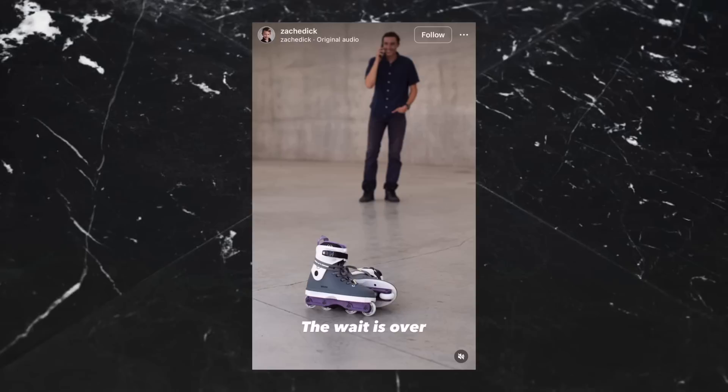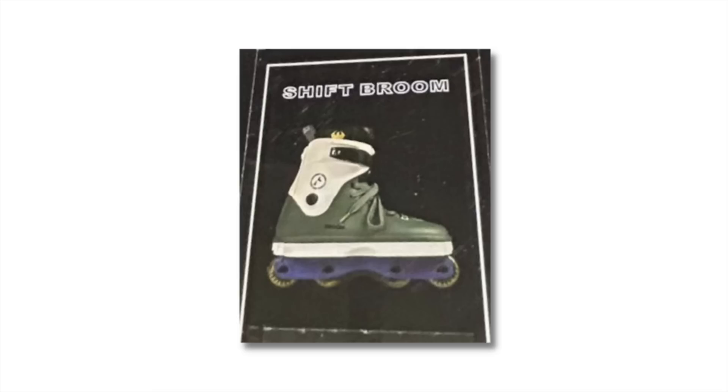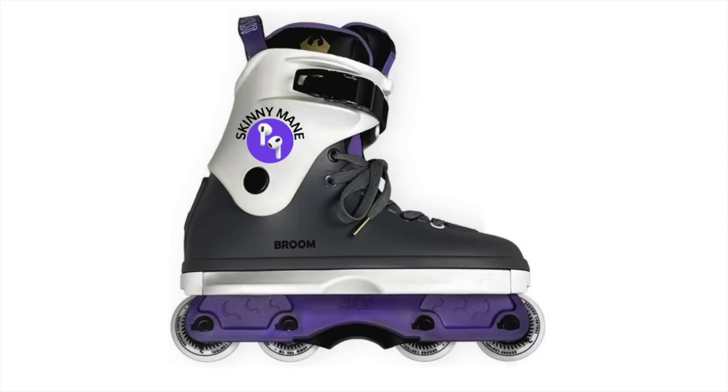Razors stopped dragging their feet and finally dropped the Broome shift skates. They've been spotted in videos, pictures of the boxes were leaked last week. But they are finally here and everyone's buzzing for the lads. It's a well-deserved pro skate. Definitely missed a trick though, not having the earphones on the cuff with a little bit of text that said 'skinny mane'.